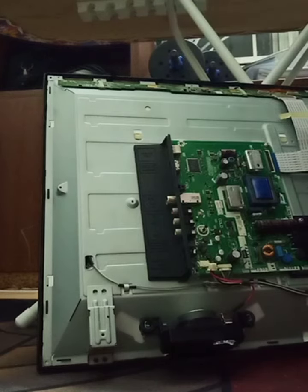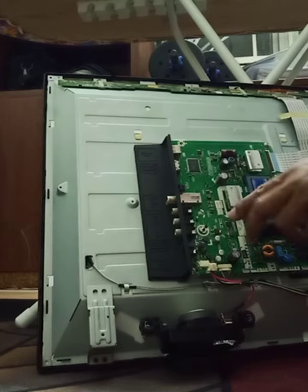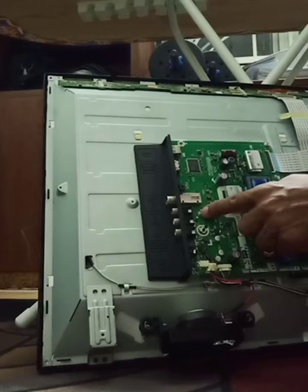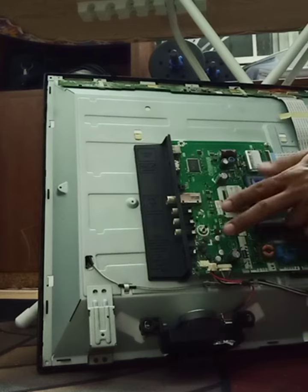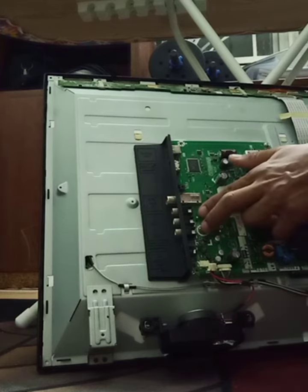Let me show you how to reset the Sharp 32-inch LED TV mainboard after fixing the backlight. This is the power button, and this is input, volume up, volume down, channel up, channel down. Press two buttons together to reset.